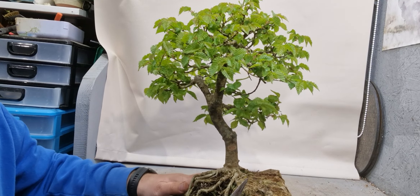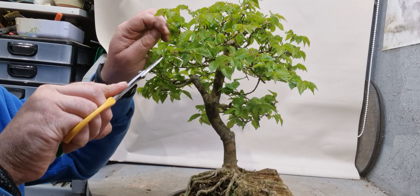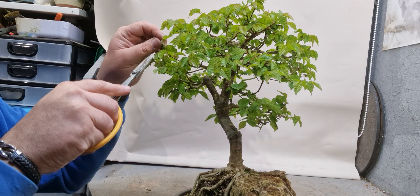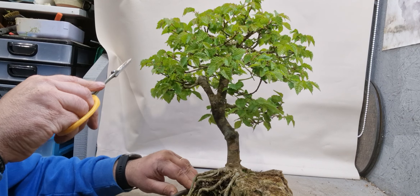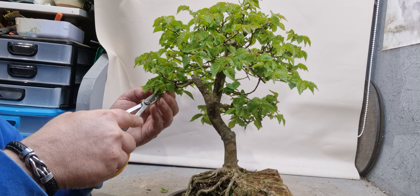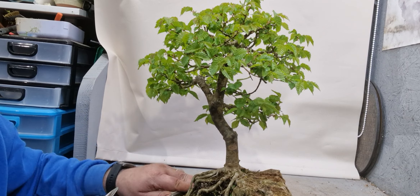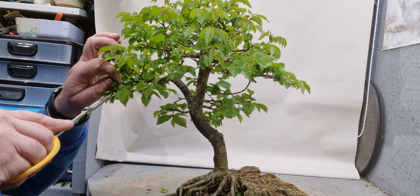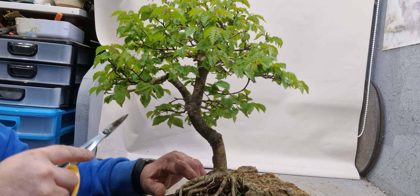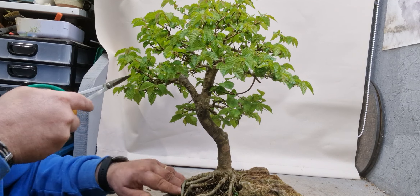I'm just going to go around the tree and reduce the branches back. If you don't, you just end up with them growing upwards and they just get untidy - the leaves get bigger and bigger and start shading out the leaves inside. So it's best to keep on top of them if you can. Always trimming to an outward-facing leaf. This branch here is growing straight up, so I'll take that one out altogether. Another one here at the end of the branch - I'll take the whole end off.